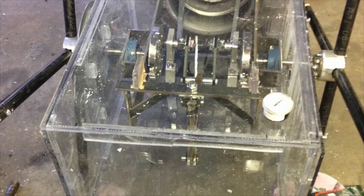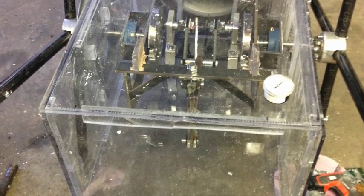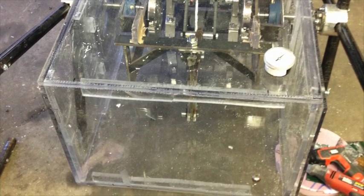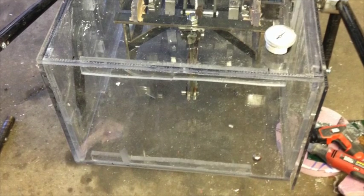You can see that box is built out of Lexan — it is transparent, very strong material. The Lexan is fused together with a polycarbonate solution. Here you can see it from the back of the engine, encasing everything except the flywheel and the drive wheel of the engine.